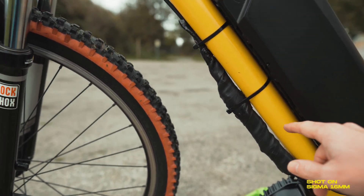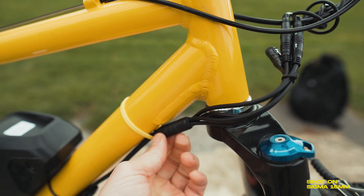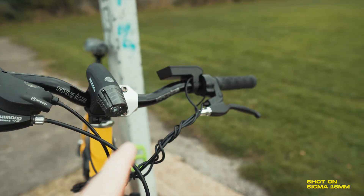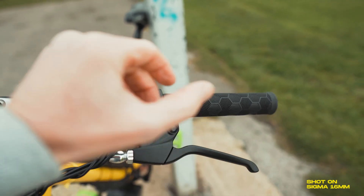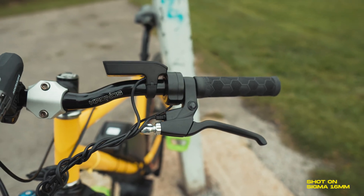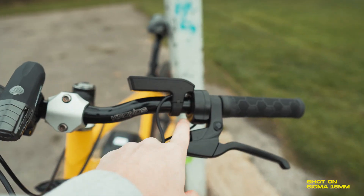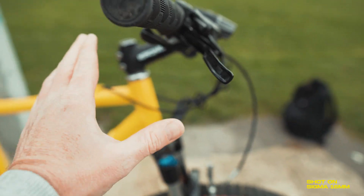The main cable comes off the unit and runs up to a section where four cables split off. Two of them are for the brake levers — I'm only using one. The kit comes with its own brake levers so that as you pull them, it shuts the motor off while braking. Then you've got one cable for the display and one for the throttle. That's all the cabling that comes up to the front of the bike.